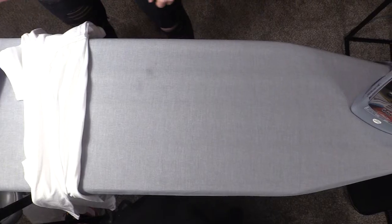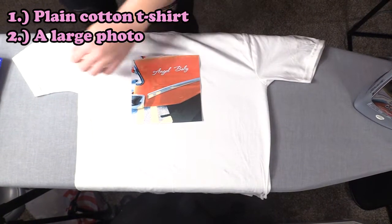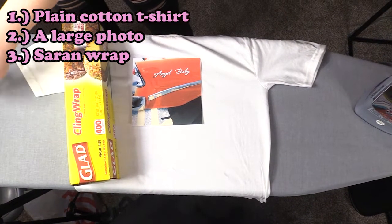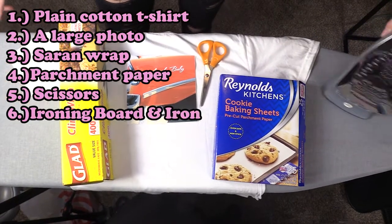We're gonna make our graphic t-shirts at home. To make these graphic tees you need a plain cotton t-shirt in the color of your choice, a large icon or photo of your image printed out, saran wrap, parchment paper, scissors, an ironing board, and an iron.